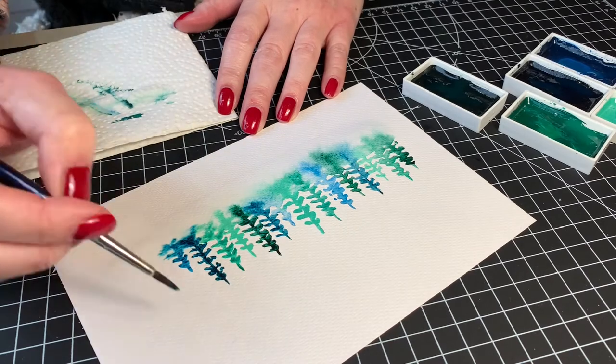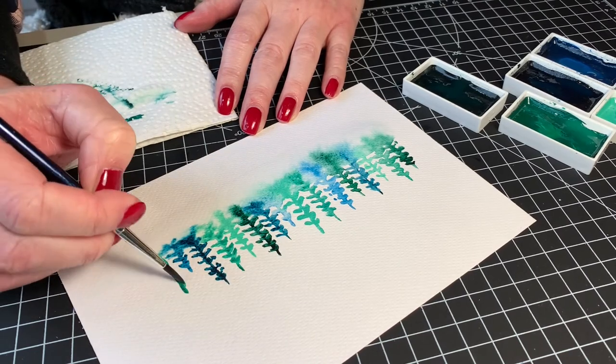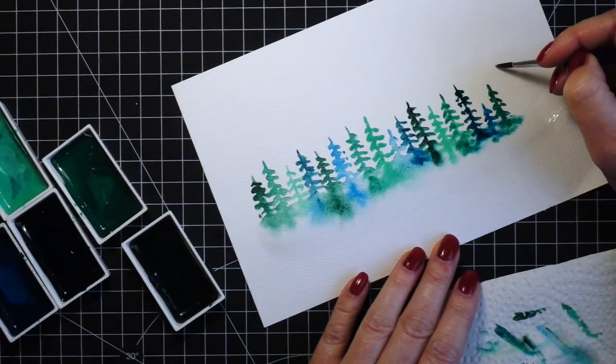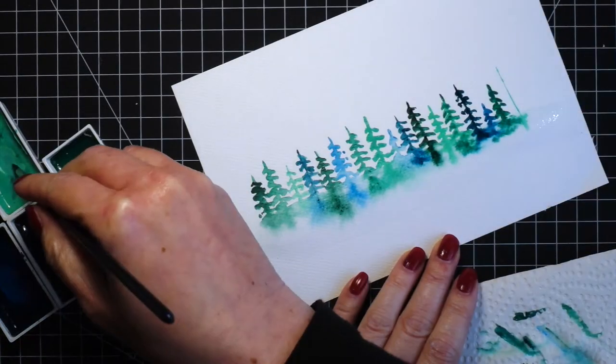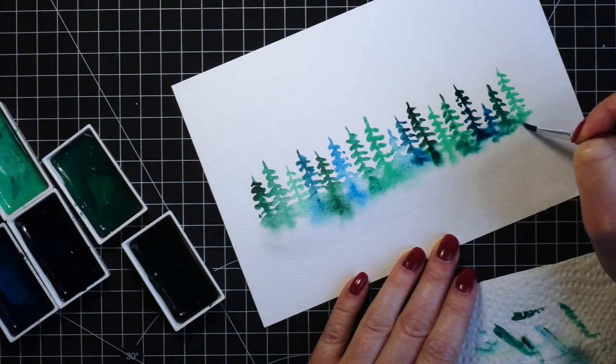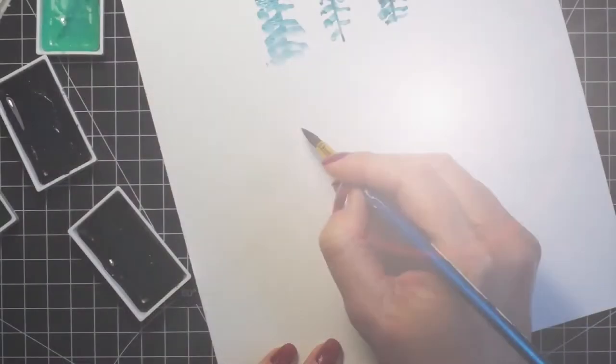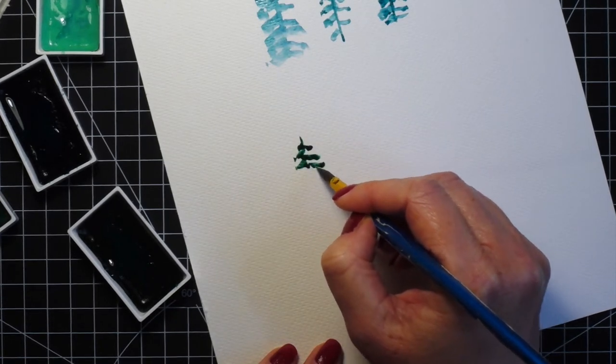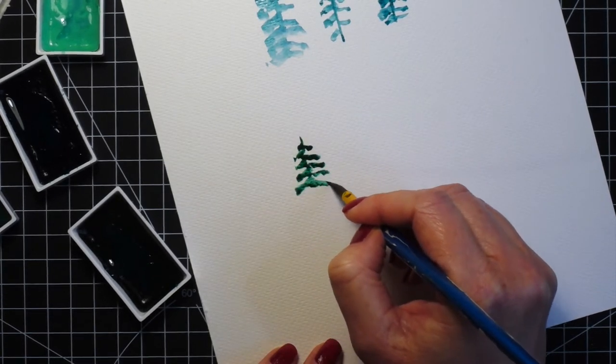I finished the painting. As you can see, I was switching between the shades of the color and I painted the trees in different heights so it's not one straight line. Once I was done I let it air dry. The next piece I will show you is my preferred way of painting the trees.